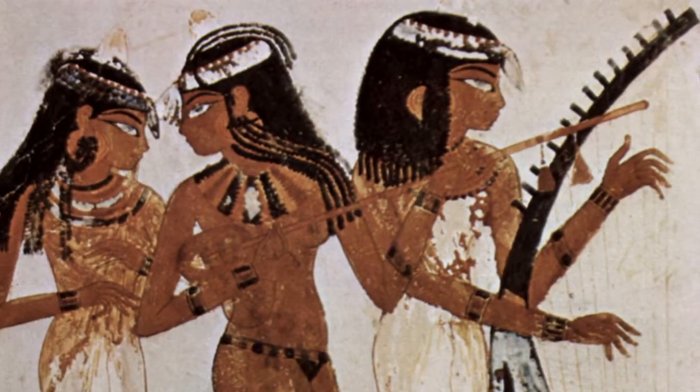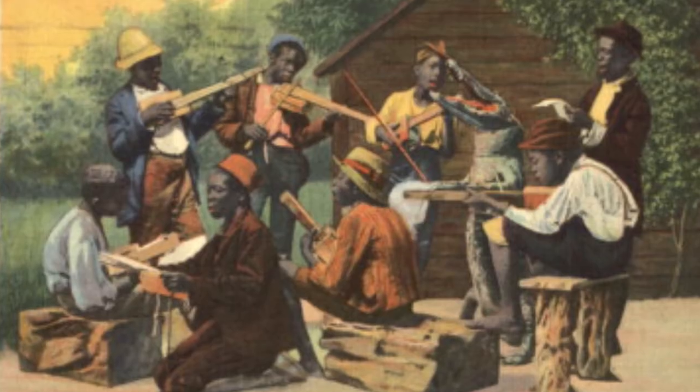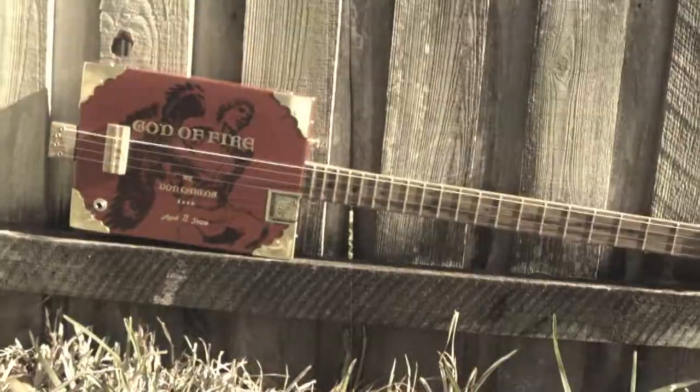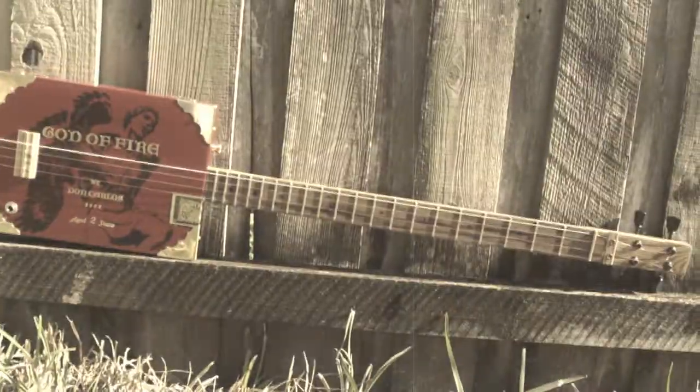We've always made music. If you're rich and dig classical, you can buy a piano. If you're poor and dig the blues, you make do. Wire, a cigar box, a broom handle — that's really all it's taken since the 1880s to fasten your own guitar.